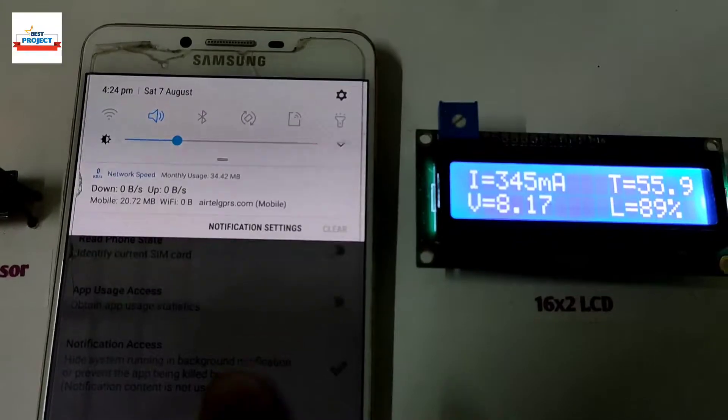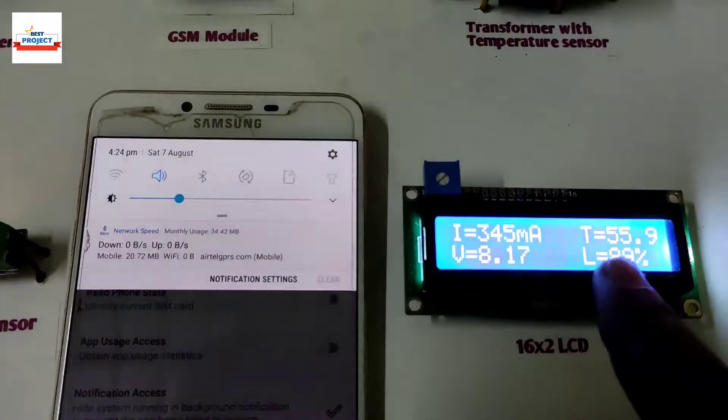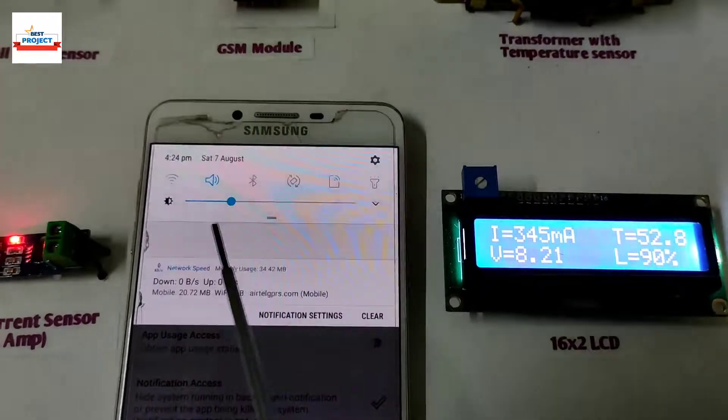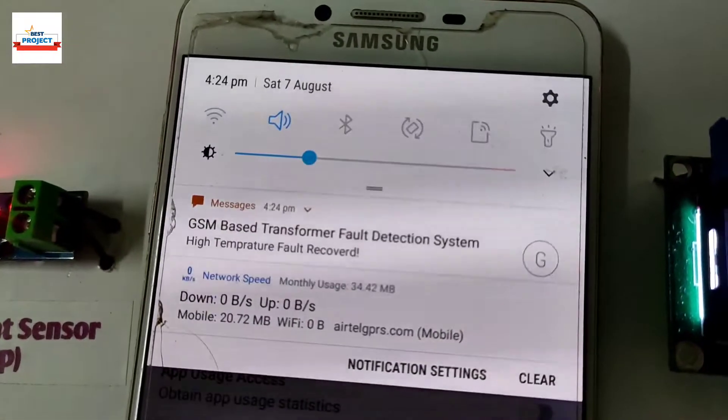The system has automatically recovered due to the cool atmosphere and the temperature is getting cool. An SMS alert has been received again confirming recovery.